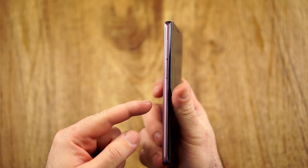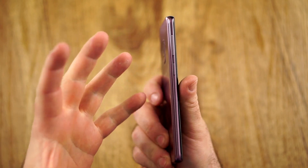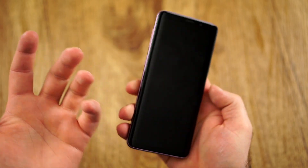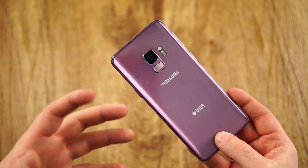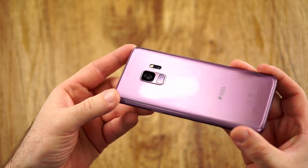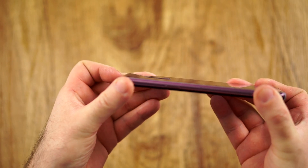I would say at least give Bixby a chance. I did not really use it much — it's fine. But if you don't want to, don't complain. It's better to have a feature you don't use than to not have it, because it could maybe be possibly helpful.